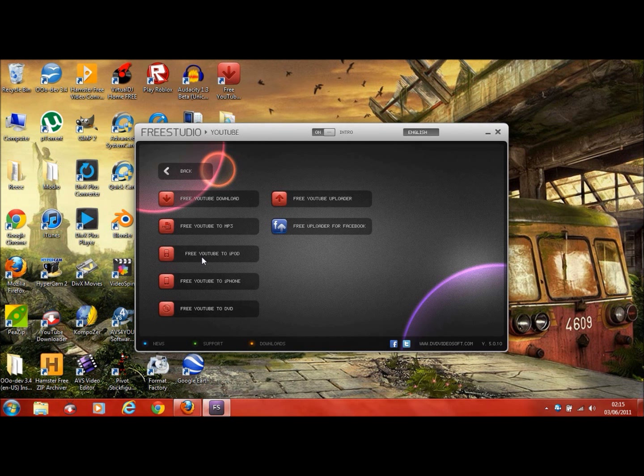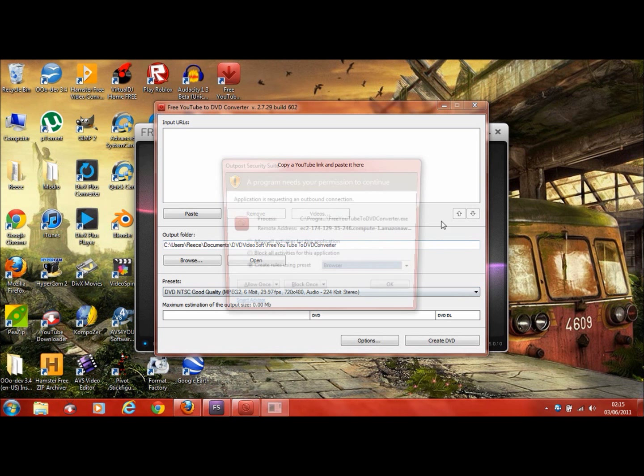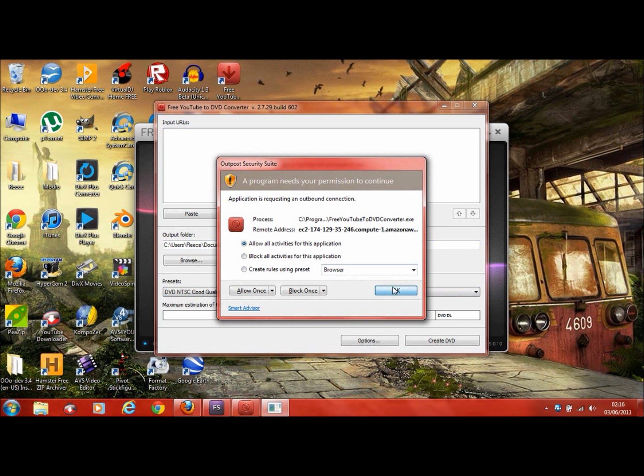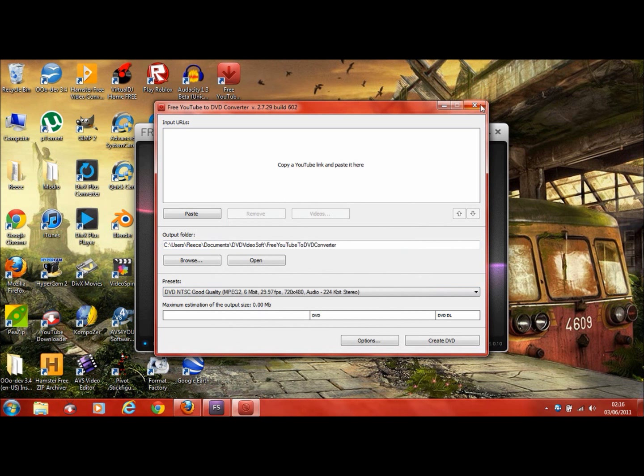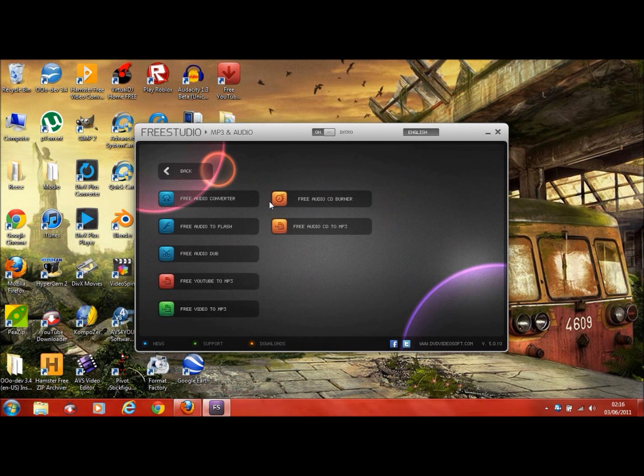So that does the same job but for iPod format, and then that one does the iPhone. Then you've got YouTube to DVD. Then you've got Free Audio Converter, Free Audio to Flash, Free Audio to Dub — same thing, just audio tools.